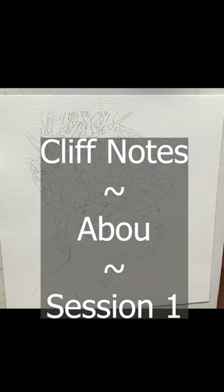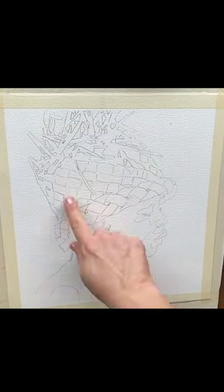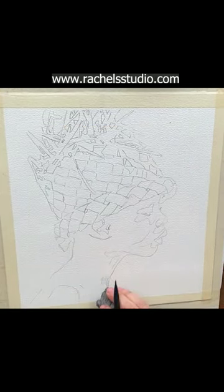Cliff Notes of Abu Session 1. Thank you to Karen Sturzenegger for this beautiful reference of Abu from Zanzibar. I painted this on Hahnemühle The Collection 140 pound cold press paper.